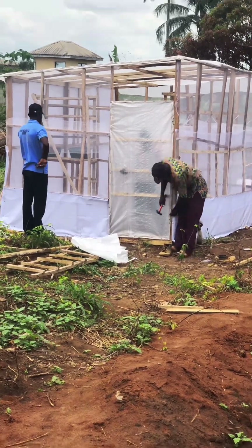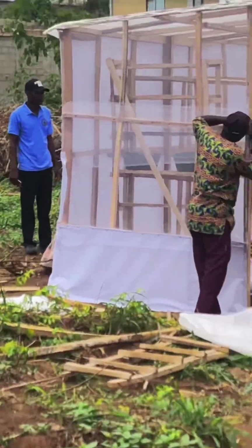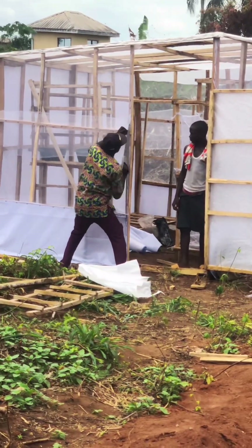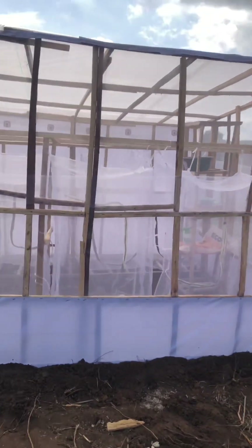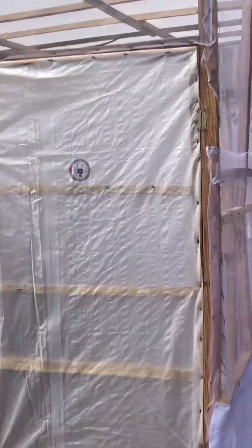They were almost done with the job. Everywhere has been covered, the door has been fixed, and the incubation chamber is already standing. It was just left for some few finishing touches. And wow — we have our insectarium all standing, very outstanding!